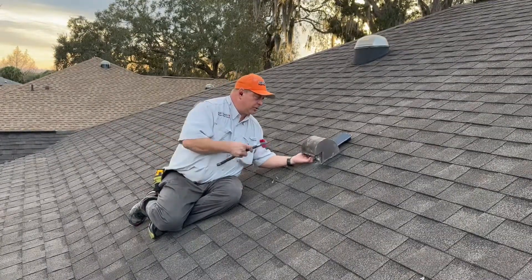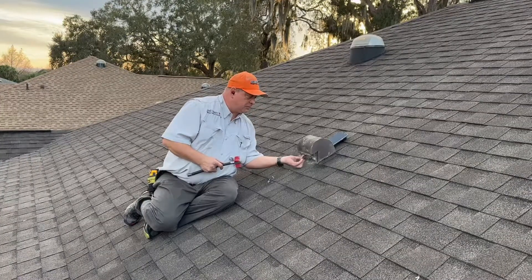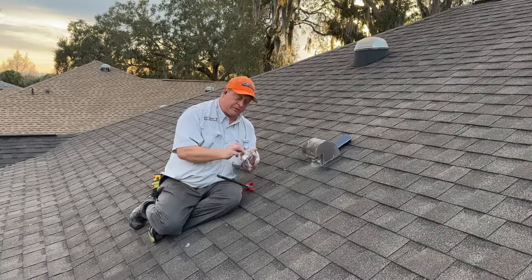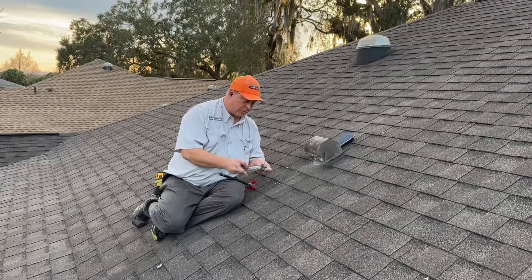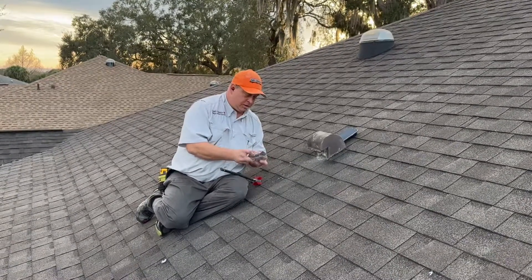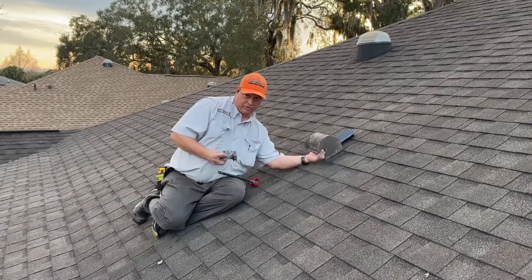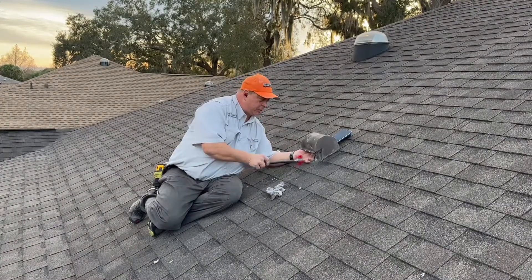Let me show you what this looks like as I pull it out. See how this is hard right here? This means it's been in here a long time, so this vent has not been venting correctly for some time. The fuzzy stuff could still block it, but when I get that hard stuff I can tell it's been a little too long.